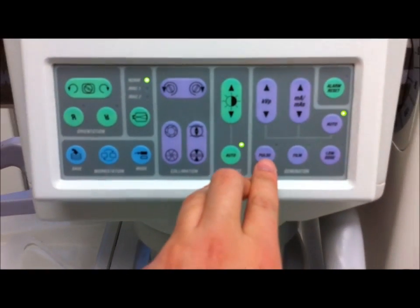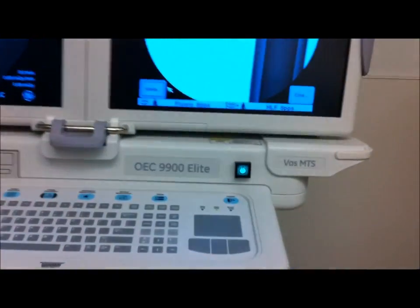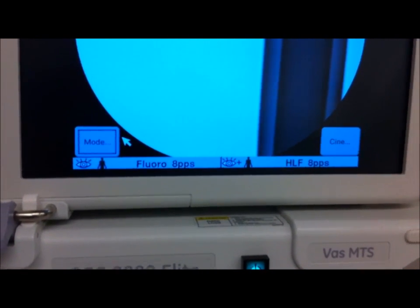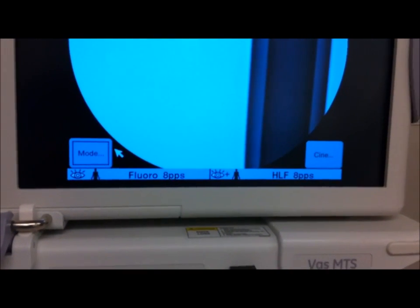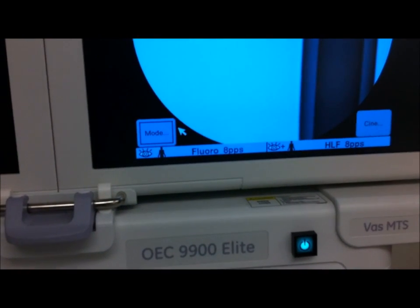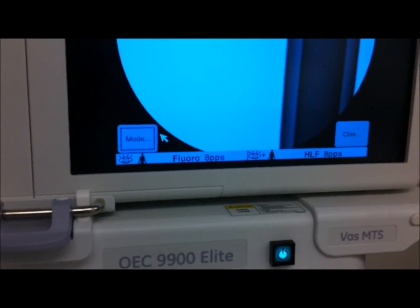If you hit the pulse button here, what this will do — and you can adjust this too — is fluoro at eight pulses per second. Basically, instead of continuous fluoro, which is roughly equivalent to 30 frames a second, this will do it at eight frames a second. What this does is it creates a slower motion fluoroscopy video, but the nice advantage to this is, of course, patient dose reduction.